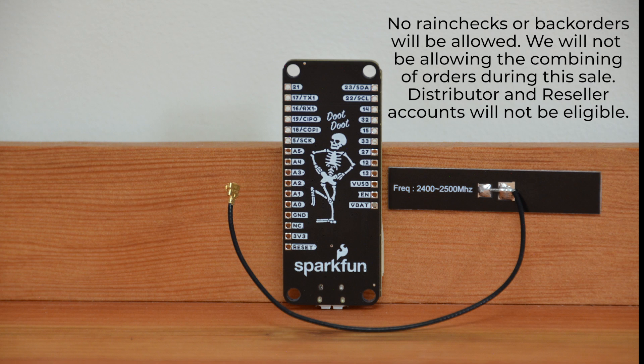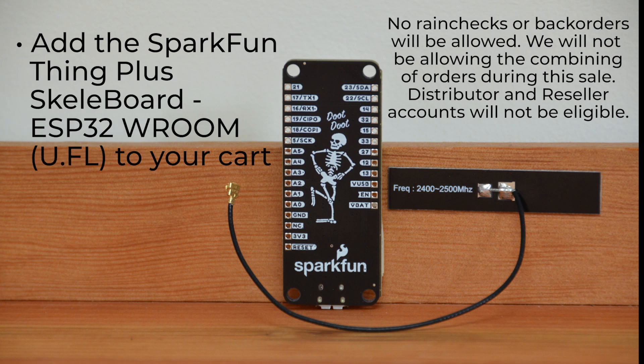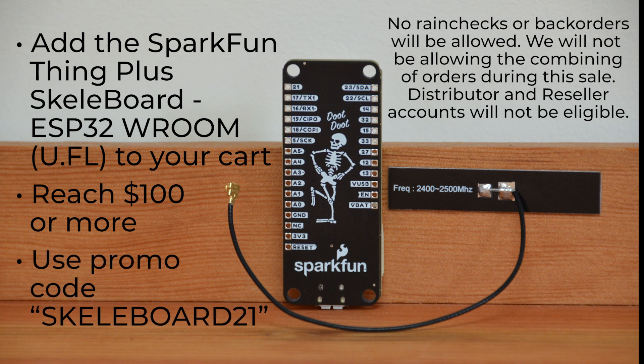Here's exactly what you need to do. Add the SparkFun Thing Plus Skeleboard ESP32 with U.FL to your cart. Build out a cart that reaches $100 or more, not including the board itself, shipping, tax, or discounts. And then use the promo code SKELEBOARD21, and that's it — voila! You've got yourself a Skeleboard in your hands, and it's up to you to make it more than just bare bones.